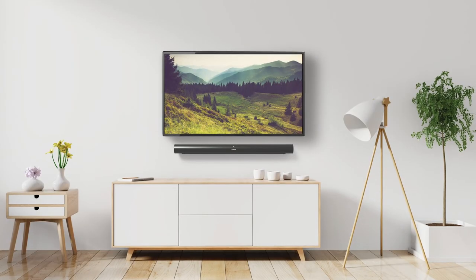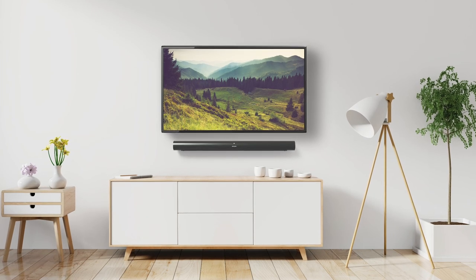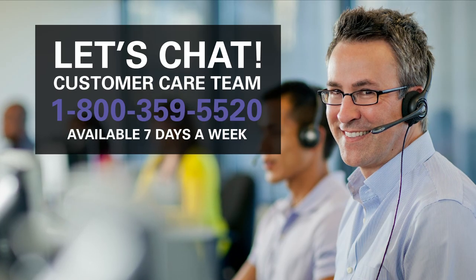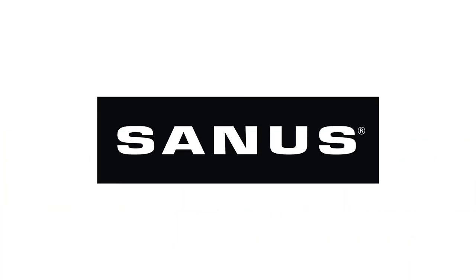And you're done! Easily installs in 30 minutes or less. As a reference, we're showing this kit installed with one of our Sanus Full Motion mounts and our soundbar mount for the Sonos Arc. If you have any questions or concerns, contact our expert customer care team. Thanks from the team at Sanus.